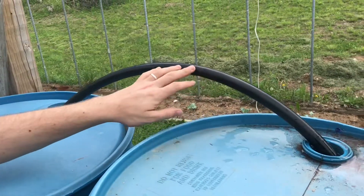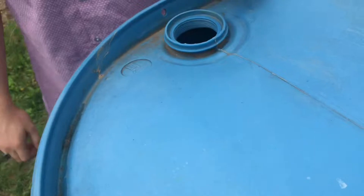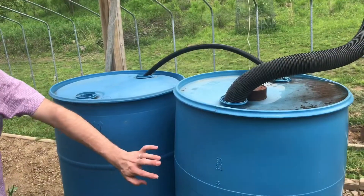If there's any air in the top of this tube it won't work. You can see that they're balanced — this one is much lower and this one is a lot higher. Now both barrels are balanced and ready to go.